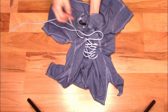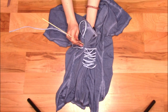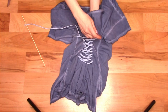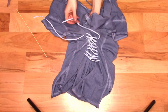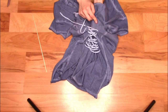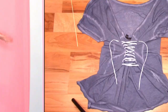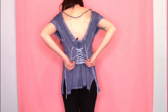You may need to adjust the laces to make sure both sides are the same length. Put your shirt back on and tighten and adjust the laces as desired, then tie them in a bow.